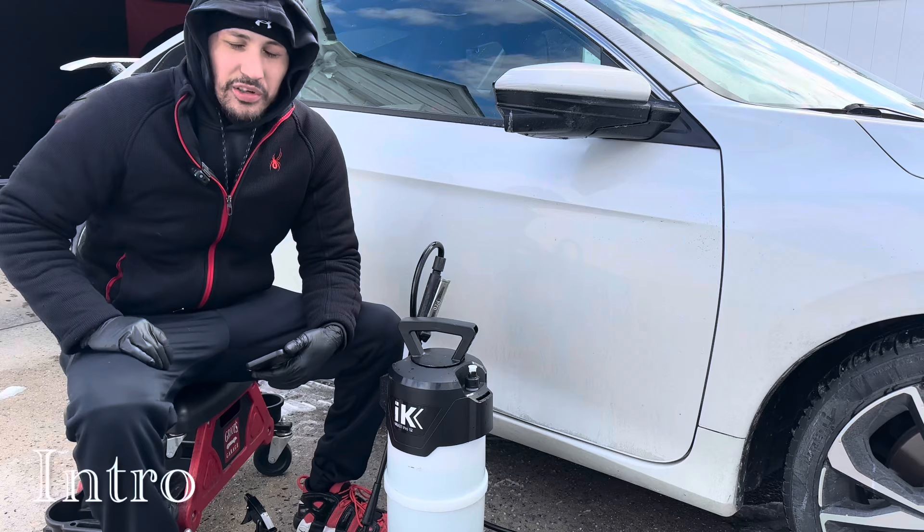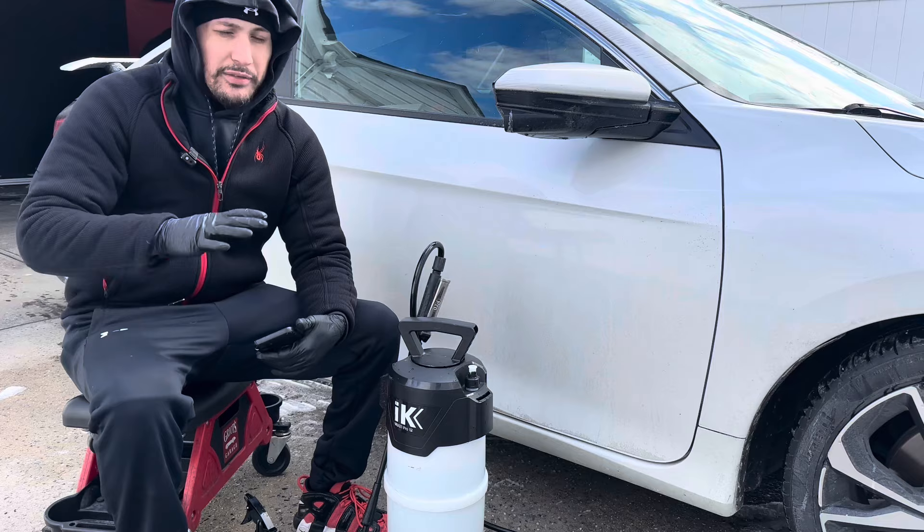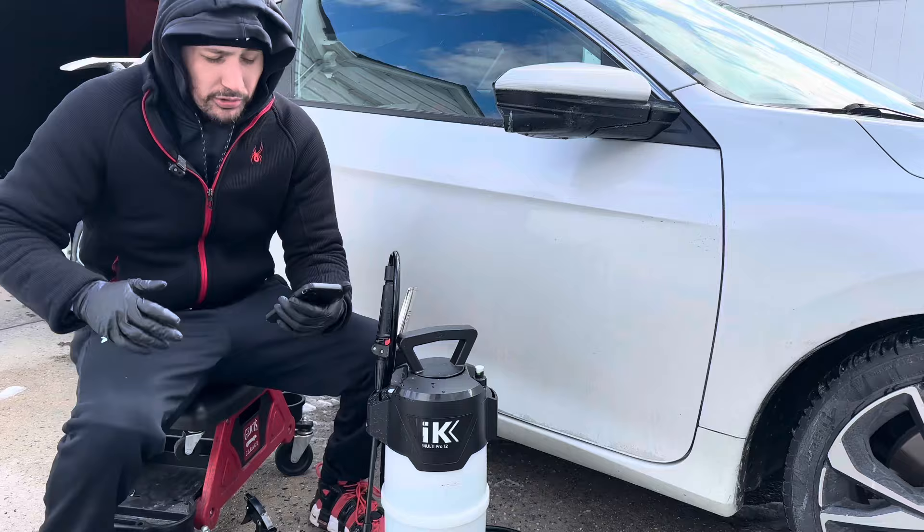What's going on everyone, welcome back to Gloss Garage where we make detail simple. My name is Sock, and today I have something special for you guys. We're going to show you how we do our waterless rinseless wash — it's a little bit of a hybrid, mainly a waterless wash, but I will show you why I use a rinseless wash. It is cold out here.